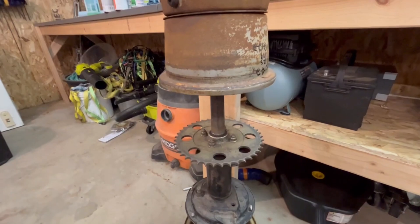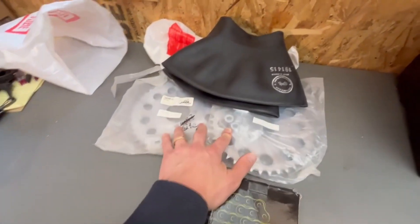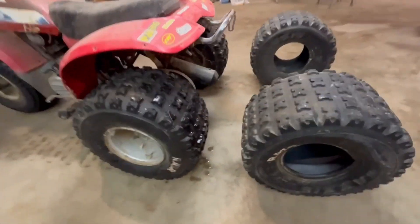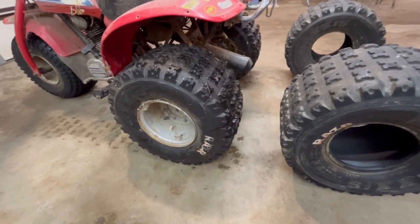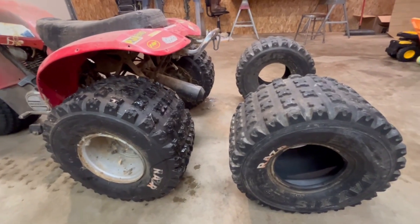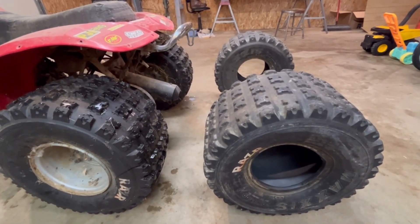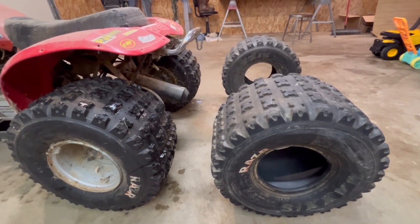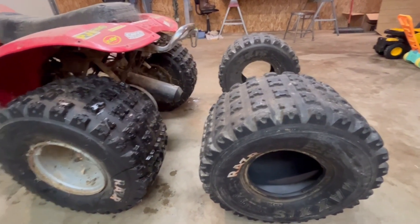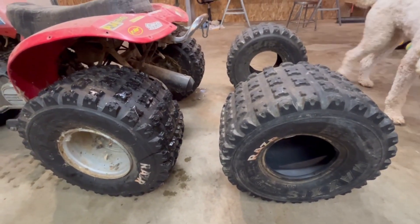I sourced this axle from a local guy that had a parts machine. I got the rims off eBay - paid way too much for them - got a chain, some sprockets, and tubes for the tires. I've had this for a long time. You'll recognize the Maxxis Razor tires that were really popular back in the day. I amazingly found two of the exact same size on eBay used, and they were the cheapest tire I could find used or new. They're a little more worn but same size, same brand, and same vintage - I'm excited about that.